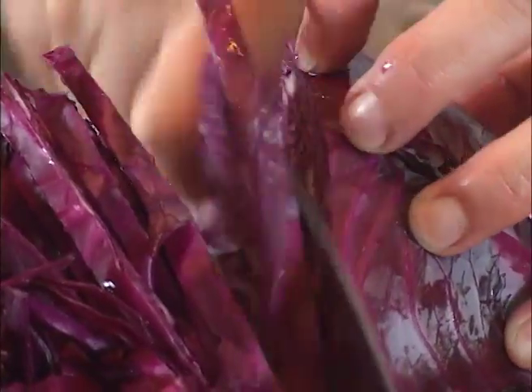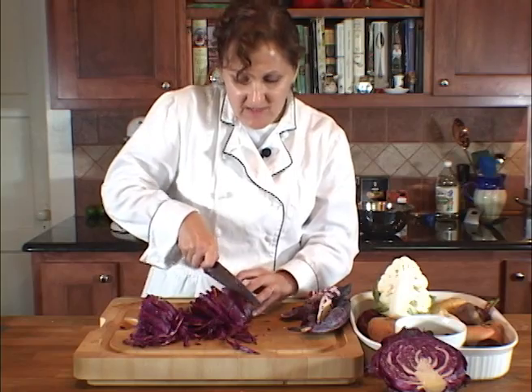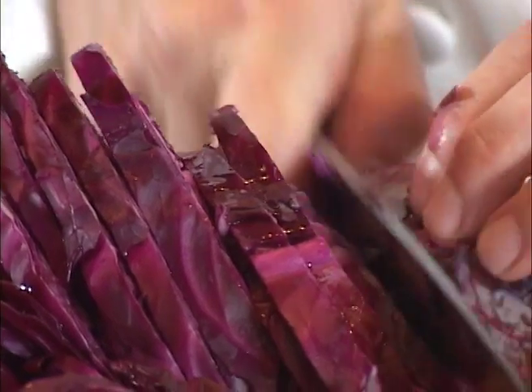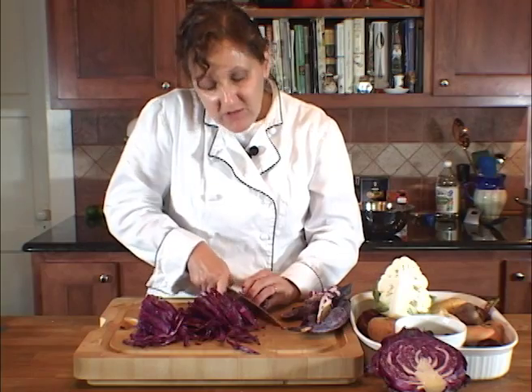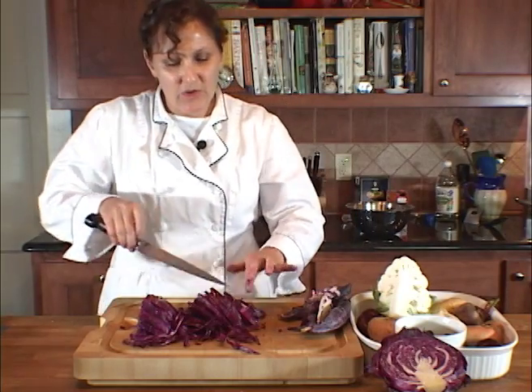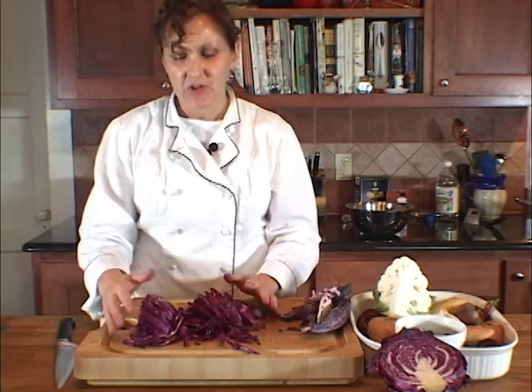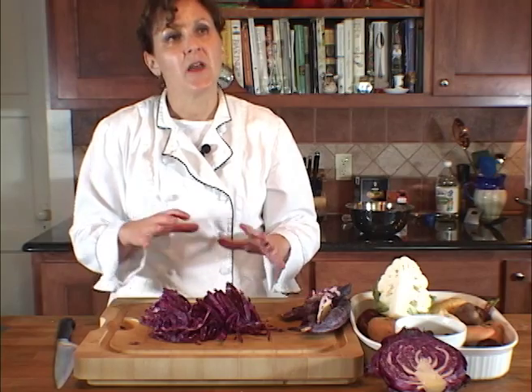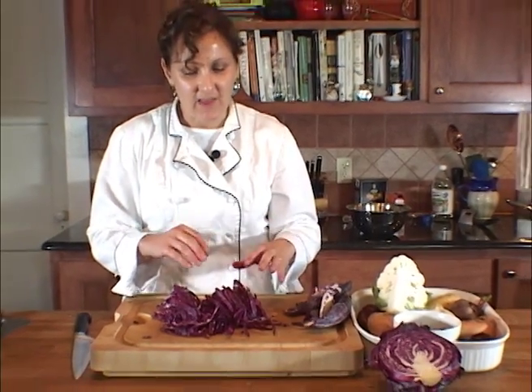If you're going to make coleslaw or add some red cabbage to a salad, this is the exact same thing you would do. Generally, in most of your traditional recipes that cook red cabbage, there is some acid in them. Usually Germans eat a lot of red cabbage, and they usually cook it with apple cider vinegar and apples, which give it a little bit of acid as well.